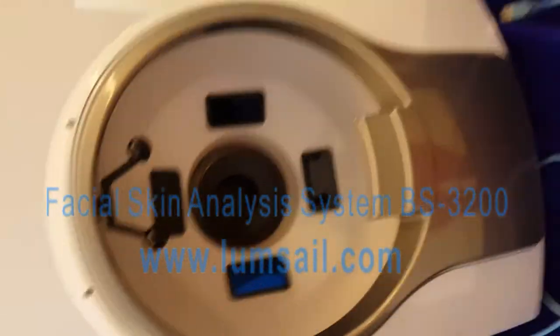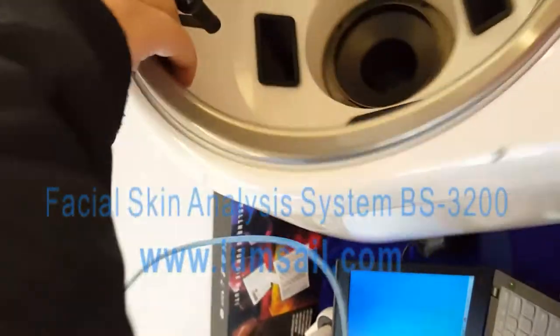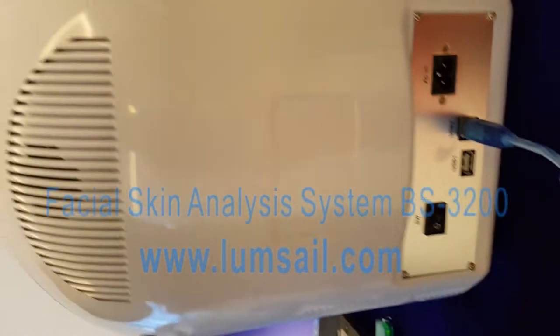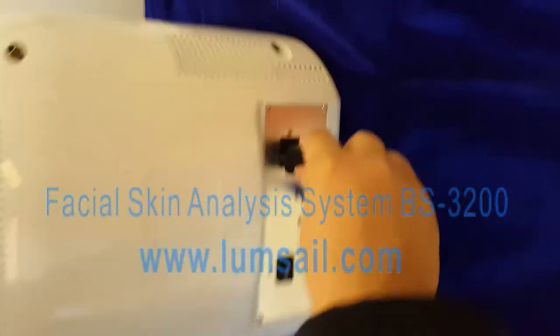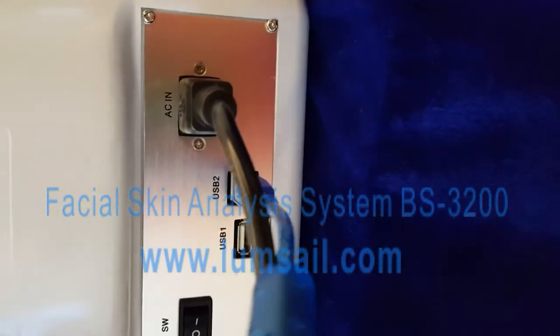Let's turn to the analyzer machine. We need to connect it with the USB cable to the USB 2 port — here it is, the USB 2 port. Don't use the other USB wire; it is for another tool. Here is the power cable, a specific cable for the analyzer. It has a three-triangle shape. We plug it into the power port.